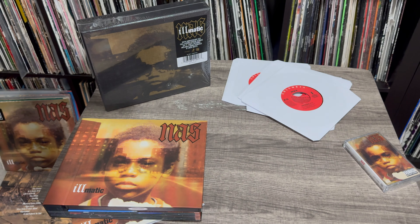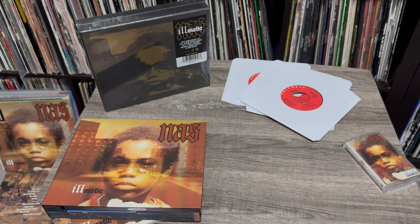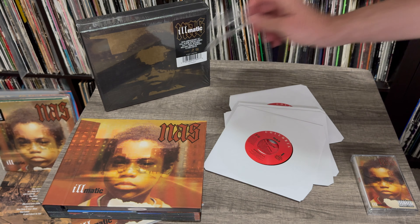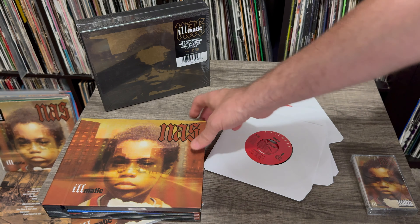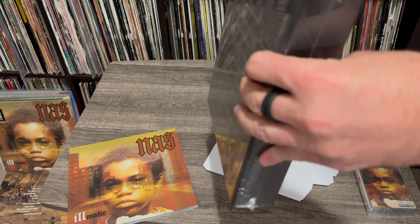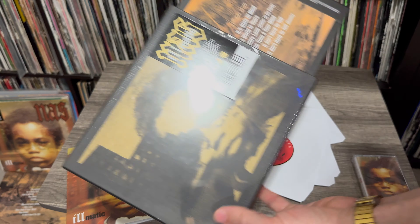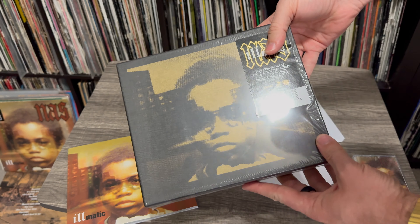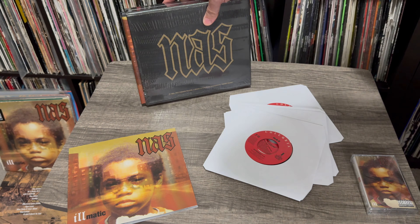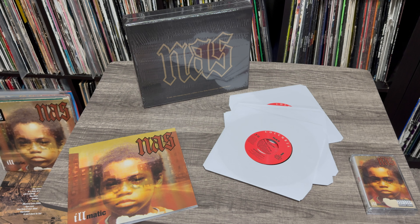But for now, we're unboxing the Nas box set. I got the bonus with the cassette. You got all the singles right there, and it is definitely a super dope box set. I love the booklet. Congratulations to Nas for his 30th anniversary of this amazing album. And there you have it — the Nas Illmatic 45 box set.